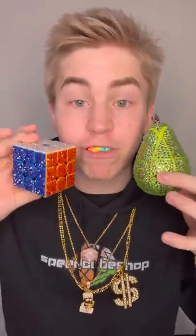Some of you guys told me these are fake — I'm about to prove to you that these are real with this real diamond test. Let's go, it's real.